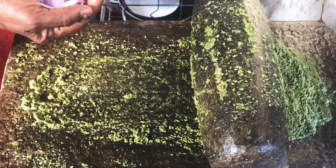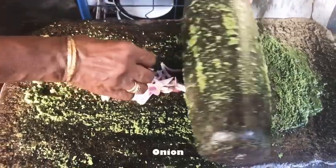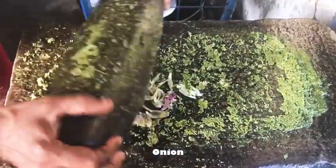We have a lot of food. We have some food, we have a lot of food.